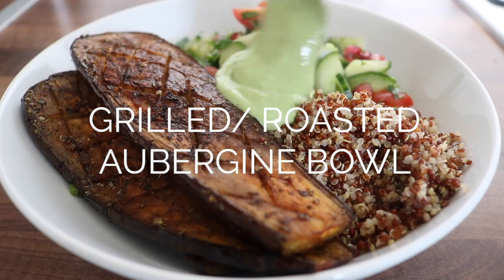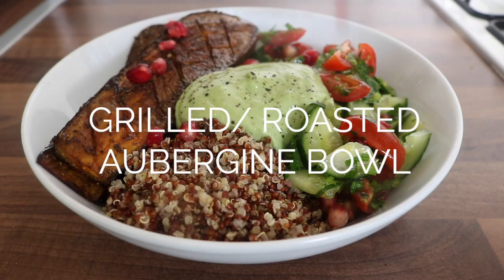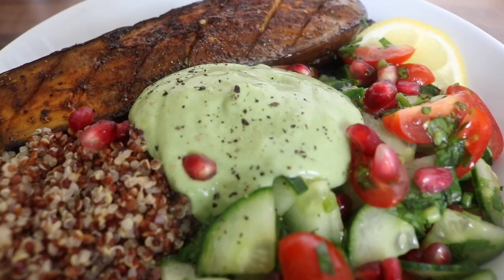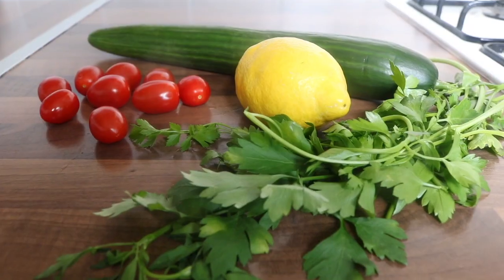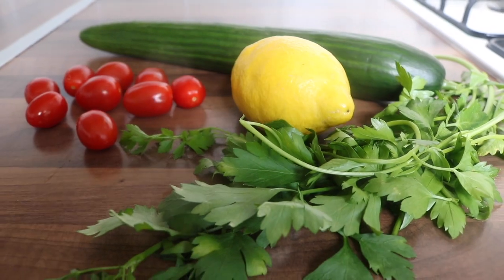It is officially summer, which means it is the perfect time to start off with one of my favorite recipes from the book — this aubergine bowl. It is everything, it is delicious. So the first buddha bowl is a grilled aubergine bowl with a mint tahini and avocado dip, a beautiful rainbow salad, and some cumin.